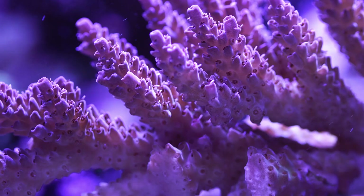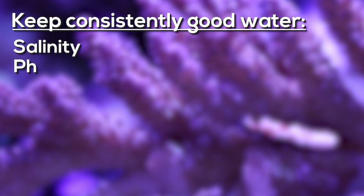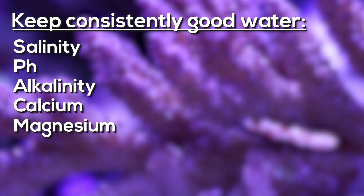Coralline algae likes the same water conditions that corals do, so that includes stable salinity, pH, alkalinity, calcium, magnesium, as well as the other important trace elements.